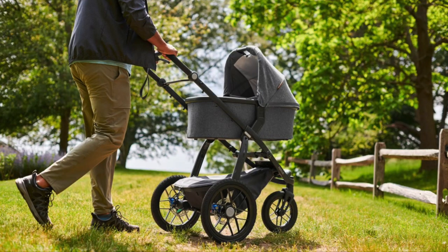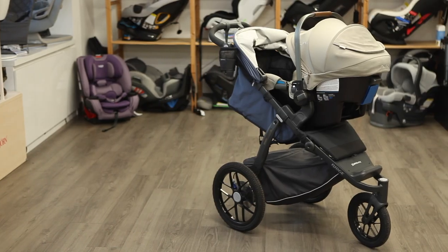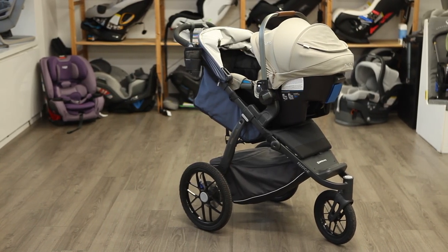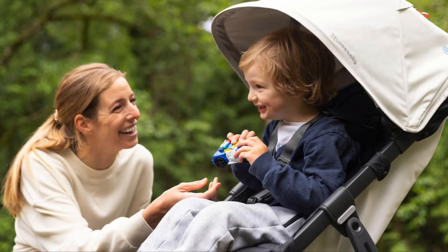The Ridge can be used from birth by using adapters to attach the UPPAbaby bassinet, the Mesa Max, or the Mesa V2. Purchase separate adapters to use with compatible infant car seats from Nuna, Maxi Cozy, and Cybex. You can use the stroller until your little one reaches 55 pounds or 40 inches in height.